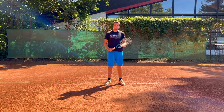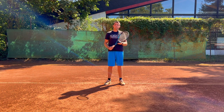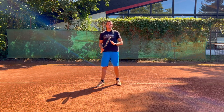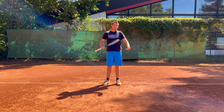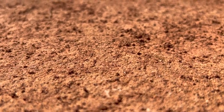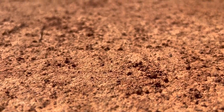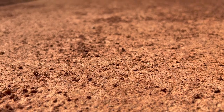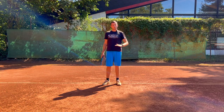Number two: a clay court is way more uneven than a hard court. This issue becomes worse and worse the longer you play, because the shoe sliding on the ground pushes the clay all across the court, creating uneven little hills that in the end influence the ball bounce, and can cause the ball to bounce a lot higher than it usually would, or a lot lower than it usually would.